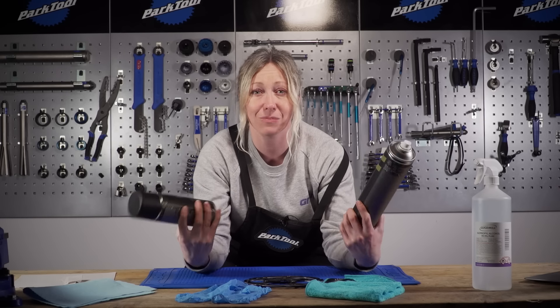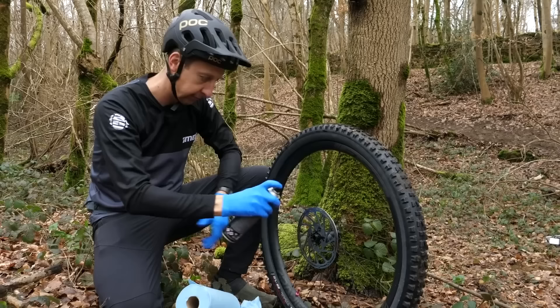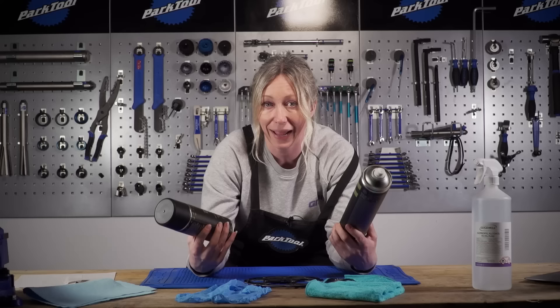Disc brake cleaner is absolutely wonderful stuff that you should be using on your discs on a regular basis, especially after washing your bike. It's great because it blasts off dust and muck and it'll evaporate away so you don't need to wipe it or touch it afterwards.